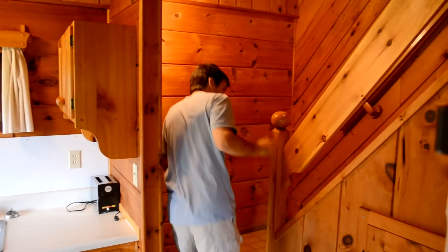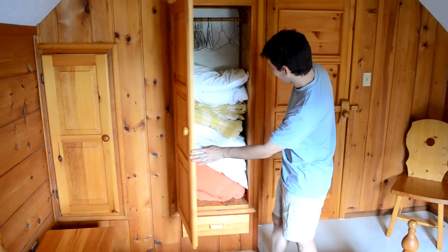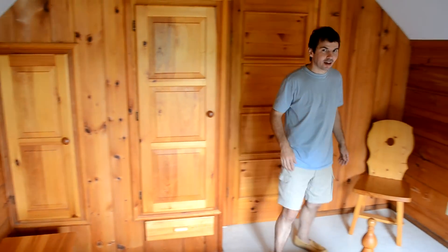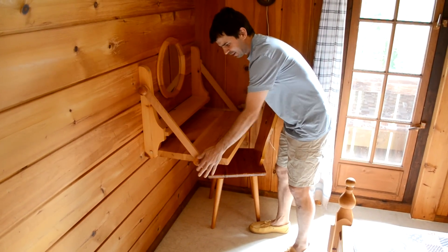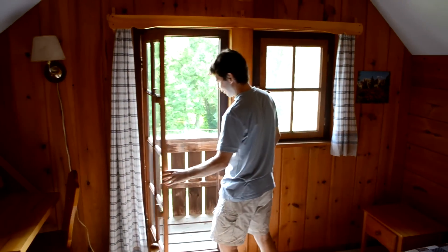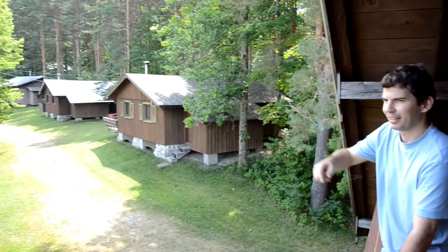Here we've got the stairs. This is one of only two cottages here that has a full set of stairs. Homemade door locks, of course, and some nice closets for people — this one has the linen that comes with the cottage. We've got a cute little vanity area, and it's actually adjustable. And here's the door for the balcony. Here's the little balcony for this cottage — people don't really use it very much, but you get a nice view of the other cottages and out towards the lake.